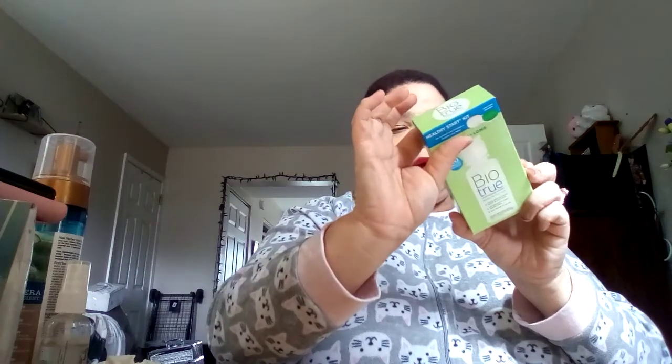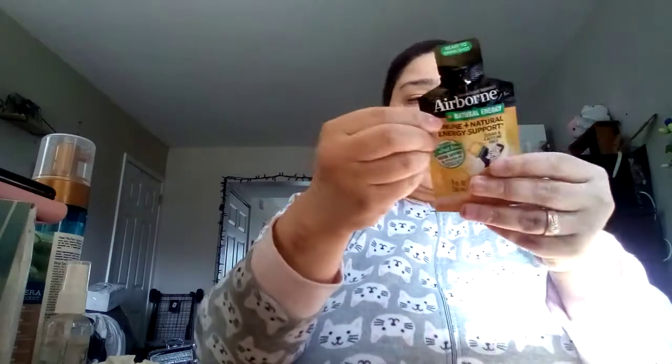First things first is BioTrue Contact Solution. The Digital Headache Vanquish — the digital headache pain remover brand — which is new, I've never heard of it, so I'll definitely try that out. Airborne — it's a shot — Airborne Plus Natural Energy Immune Support. Now with COVID that's probably a good thing we should start taking. And last but not least, I get these almost every other time — Gummy Bears.